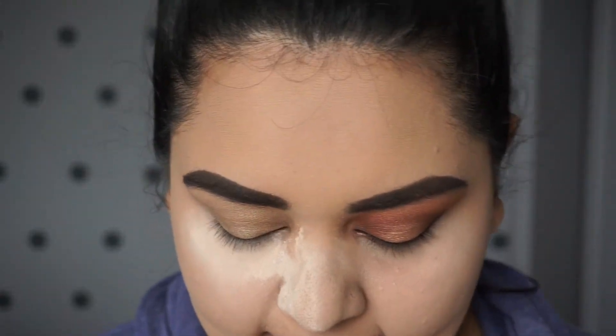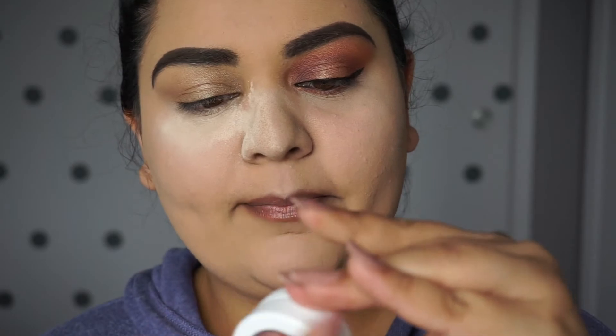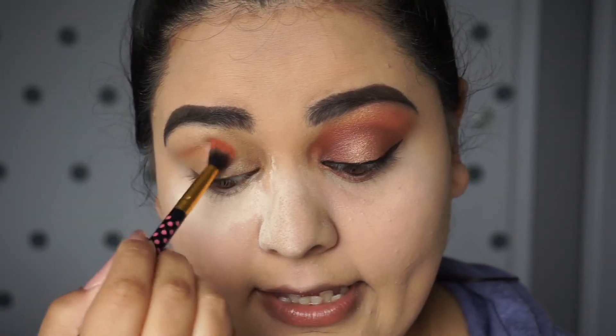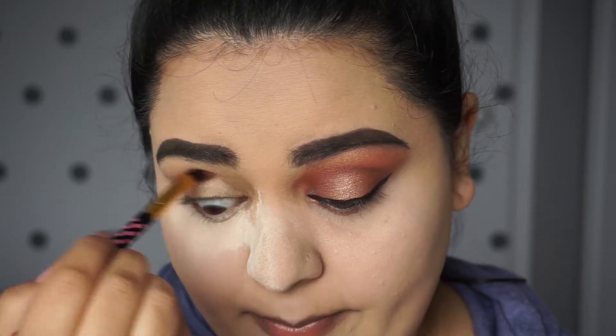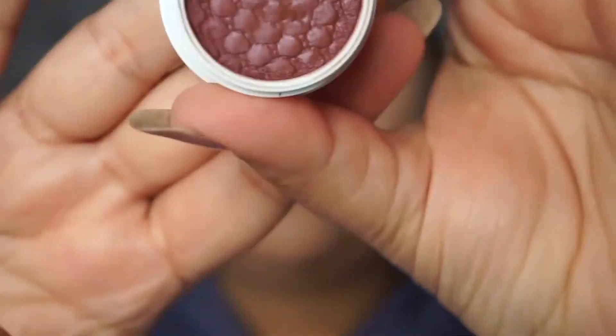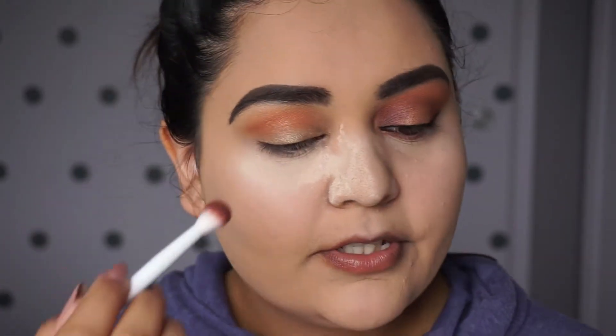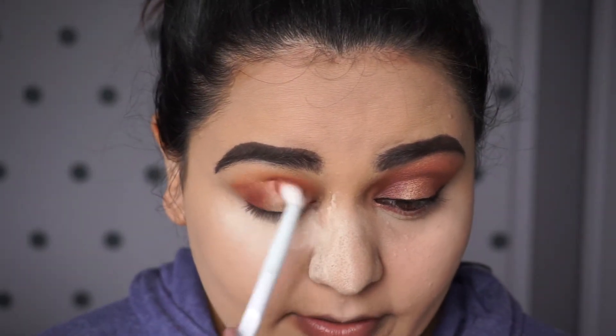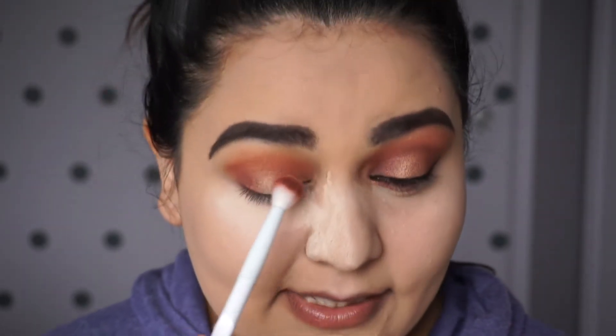Let's go on with the next eye. I'm going to start with the Colourpop color Elixir — you do have to have a light hand though, it gets out of hand really quickly like it did for me today. I'm blending this in my crease and I should have stopped right here but I didn't — I kept going because I have no self-control. Now I'm going to use the color Seeker and apply it to the outer corners and the inner corners. These eyeshadows have so much pigment power, they are so good. I applied it to both sides and now I'm sweeping it across my crease.